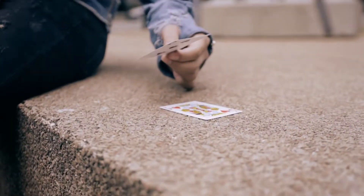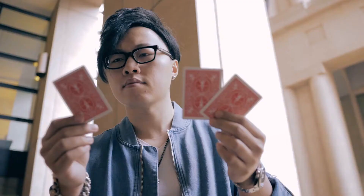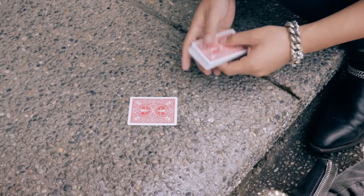As magicians, we know that simple hits hard. A card transpo is a time-proven classic that's one of the strongest card effects you can perform for any spectator. But imagine now with one simple visual layer of deception.